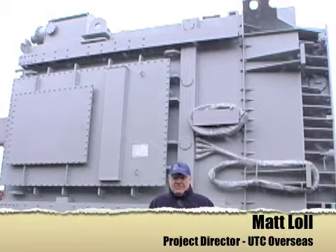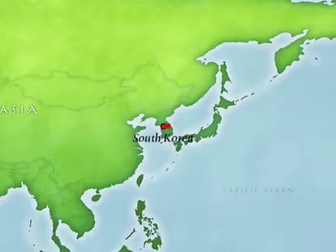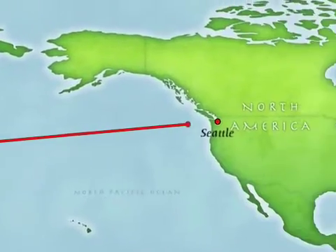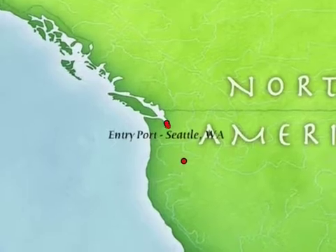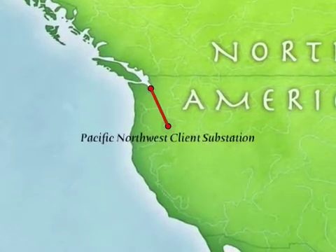What you see behind me is one of three massive single-phase transformers that were manufactured in Korea, shipped overseas, and transported from the entry port of Seattle.